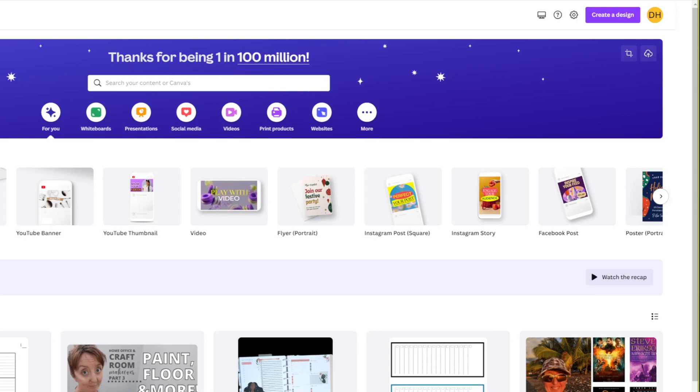Hello my planner pals, and welcome back. If you're new here, thank you for joining me. My name is Di, I'm here at Creative Karma Design, and today we have another Canva tutorial — this one is going to be for print and cut on the Cricut.